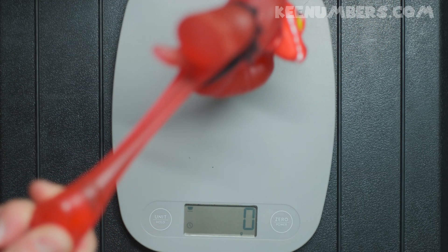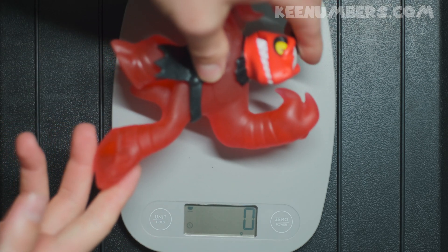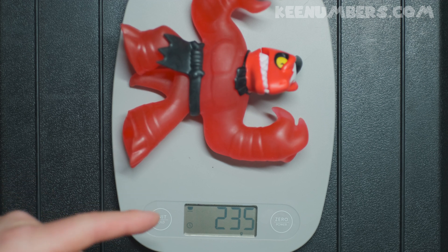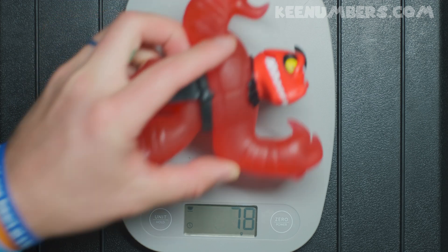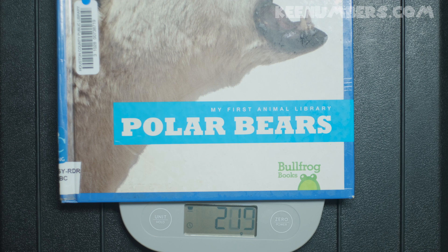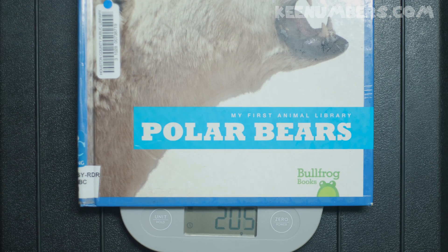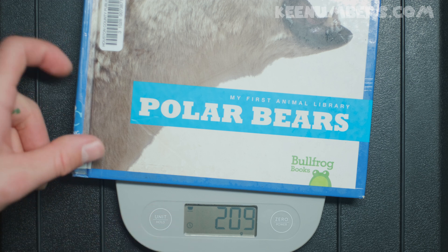Here we have one of these stretchable toys. There's corn syrup and all kinds of crazy stuff inside this toy. It has 235 grams of mass. What about a book? This is a book about polar bears — it's pretty light. This book has about 209 grams of mass.